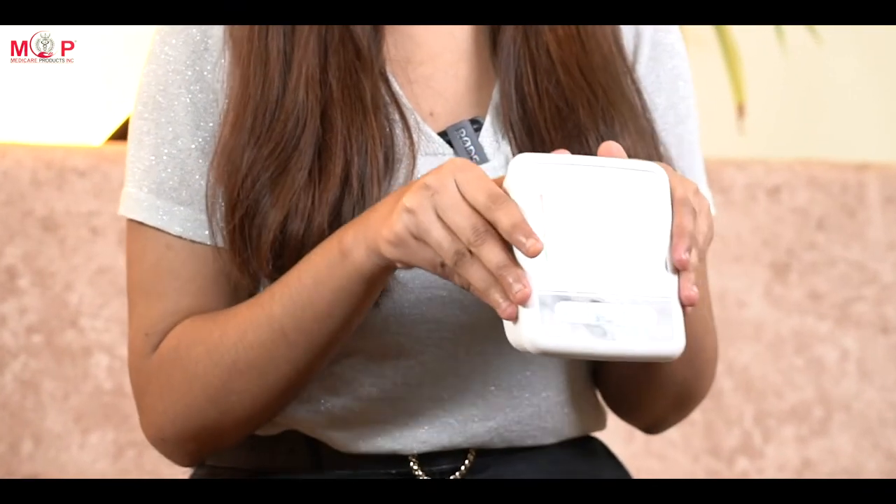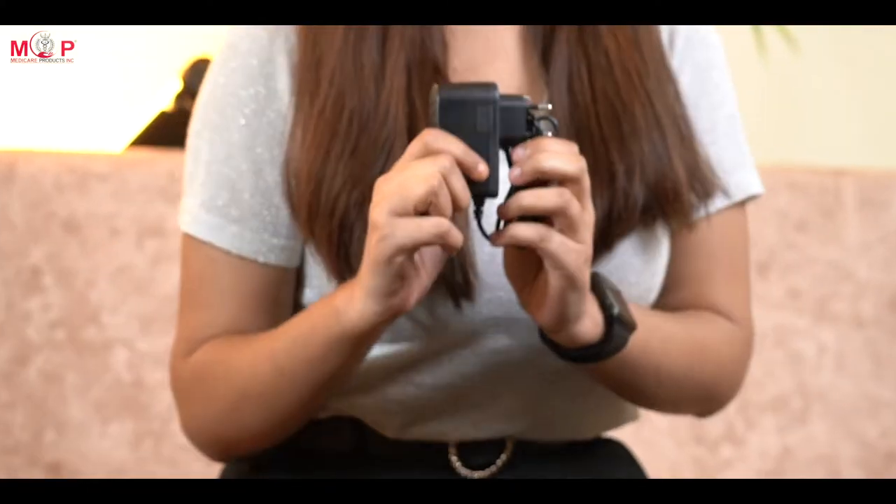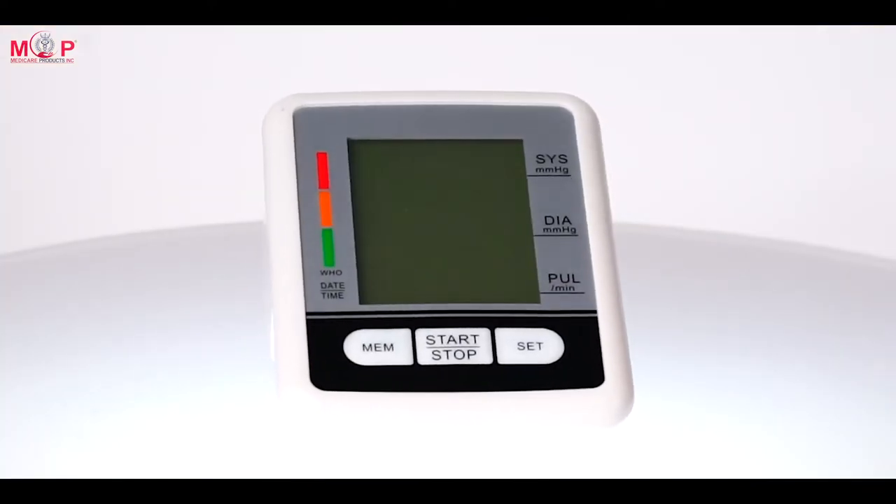Now let's understand the product. Firstly, we have a BP unit, a cuff with the tube, an adapter, and an instruction manual. The instruction manual helps you understand the instructions better and follow the precautions.